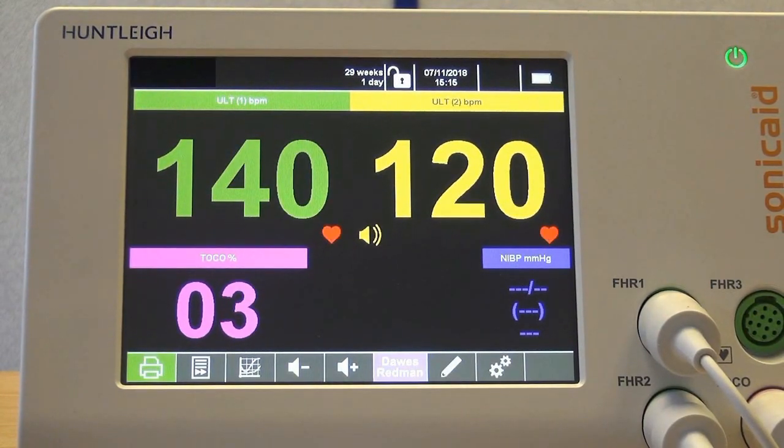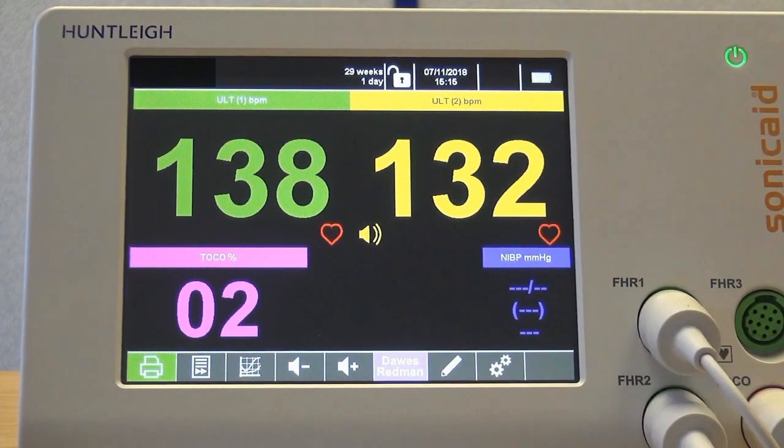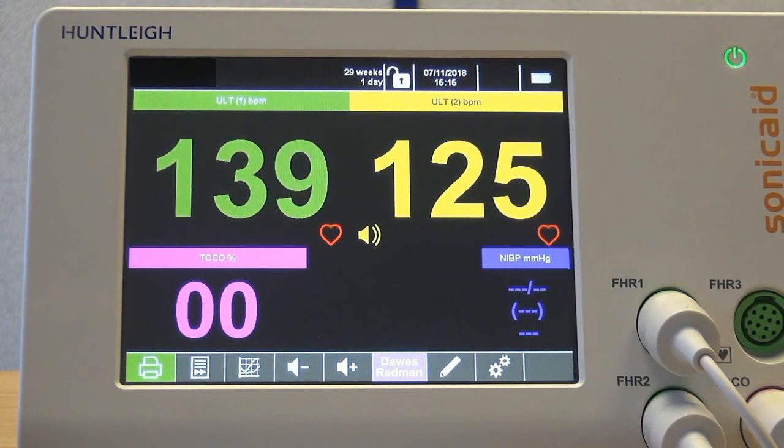Click the X to return to the home screen. The Dawes-Redman CTG analysis can now be run. The first result is available after just 10 minutes and can be viewed on screen. The results are also printed at the end of the trace.